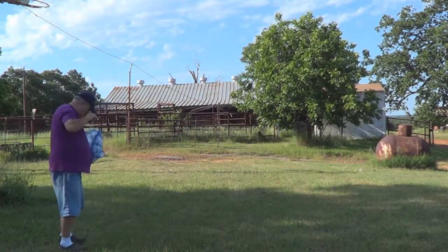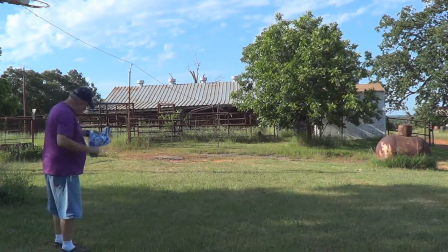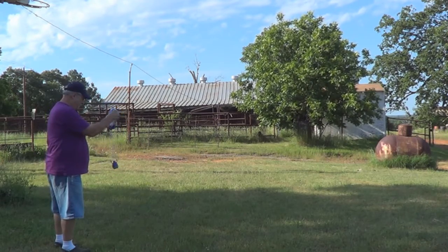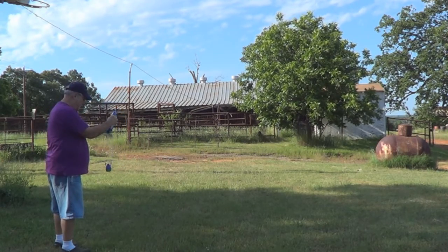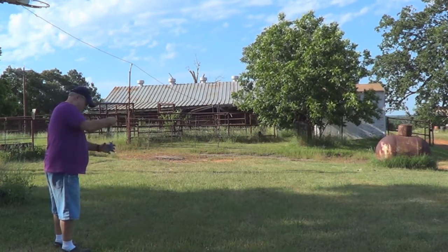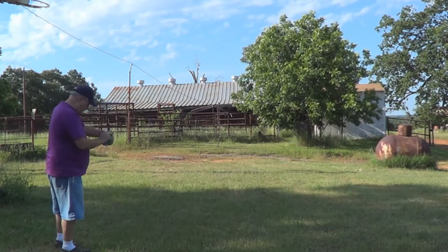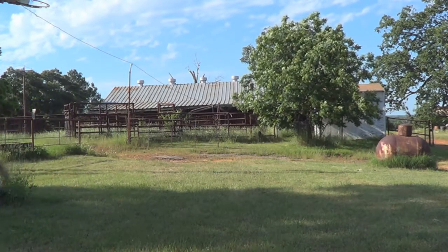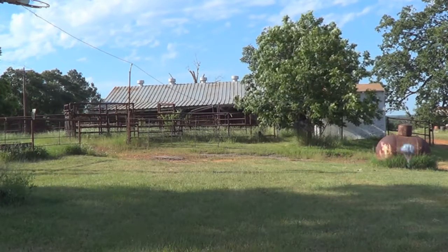Sometimes when you get your strings wrapped around each other they won't let the chute open. Fold it up down very lightly, wrap your strings around it, lay your skydiver on top of it, and throw it. There we go!